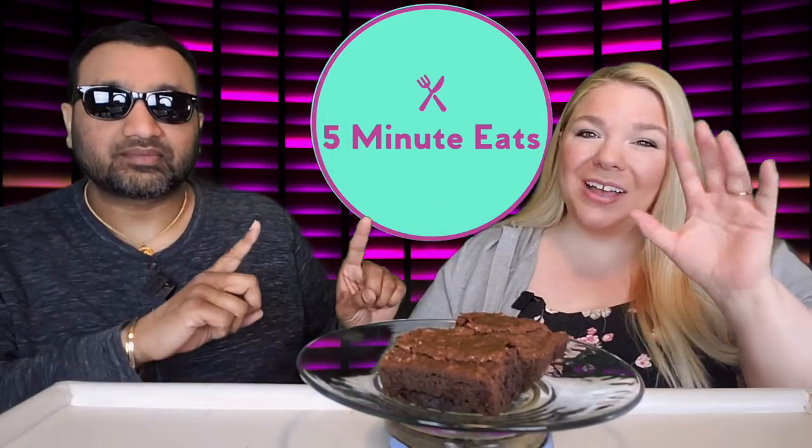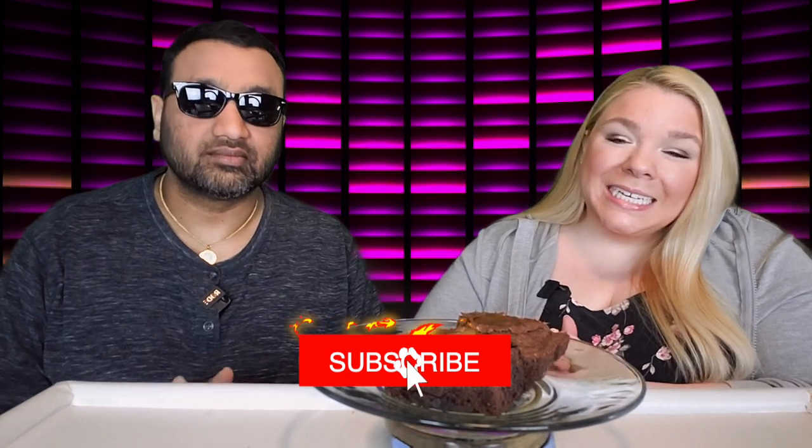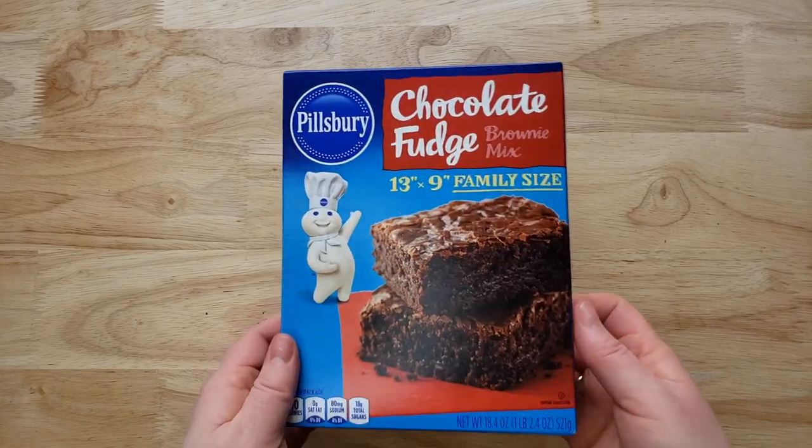Hey everyone, welcome back to Five Minute Eats. We are in the midst of brownie week here on Five Minute Eats, and today we have got one of the typical OGs of the brownie game — this is the Pillsbury Chocolate Fudge Brownie Mix. It says it's a 13 by 9 family size, and it is a buck 48, which is not bad.